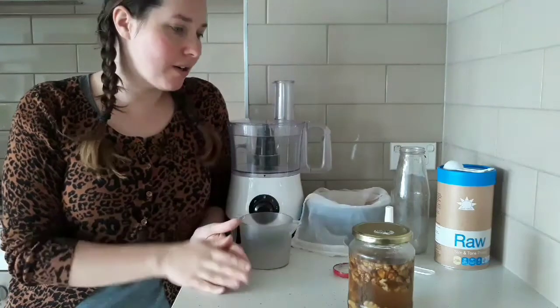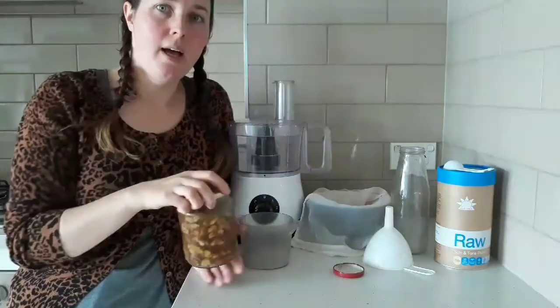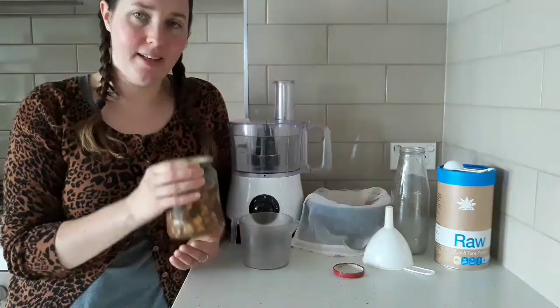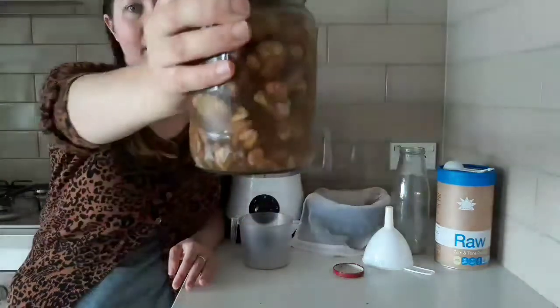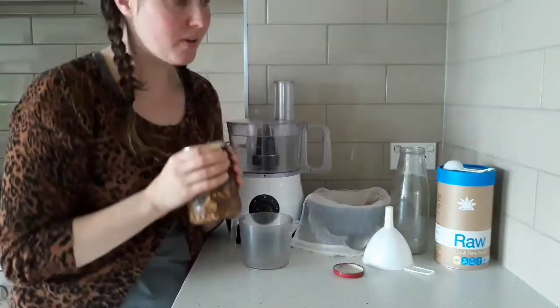It is zero waste because I get the nuts from the bulk food shop. I go to my local bulk fruit shop Eka and they have amazing raw organic walnuts, so I'm just going to make walnut milk.